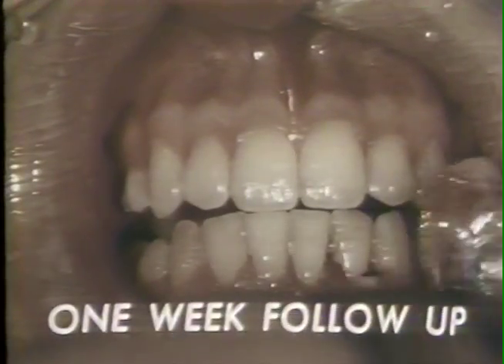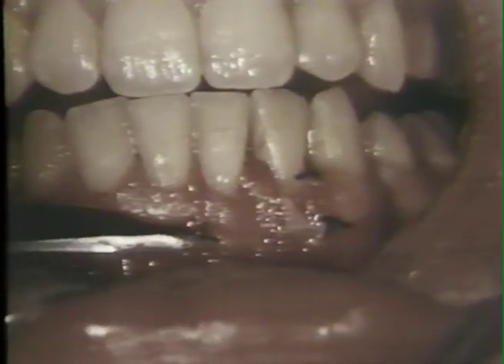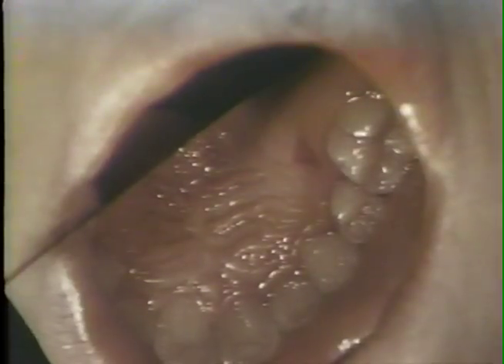One week post-operatively, the dressing is removed. There is some debris on the wound surface. The sutures are carefully removed. After the wound has been cleaned with sterile saline solution, a new surgical dressing is placed over the area of surgery.